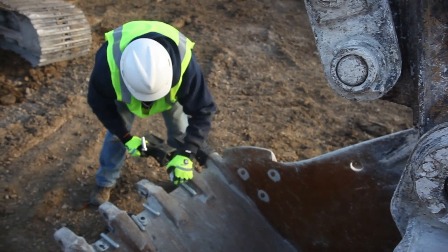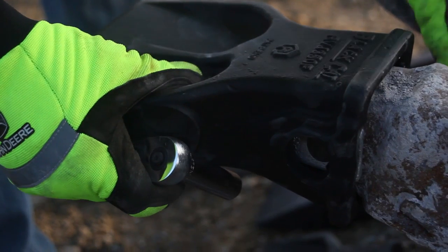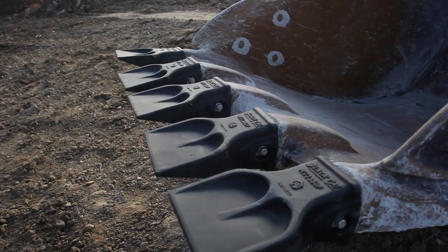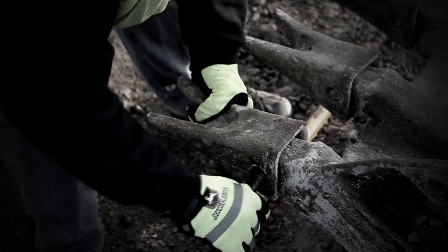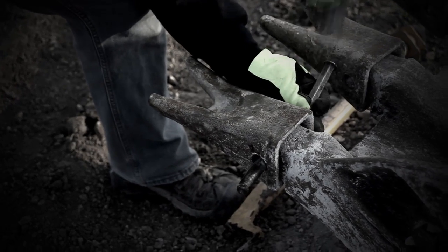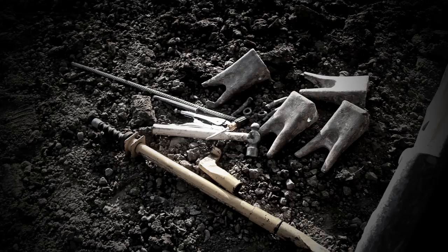The RVJ system reduces downtime when replacing bucket teeth, facilitates ease of change-out between different tooth profiles, and provides quality performance. Traditional J-Series tooth change-out can be costly and time-consuming, often requiring several special tools and added effort to hammer the pins out.